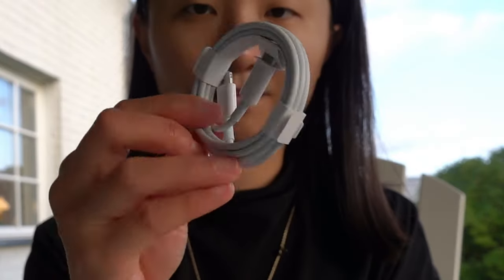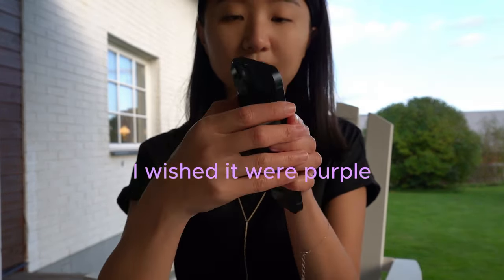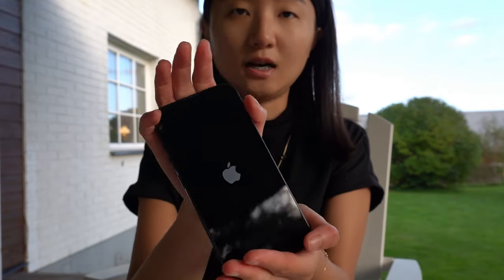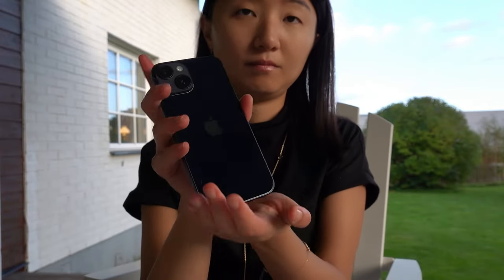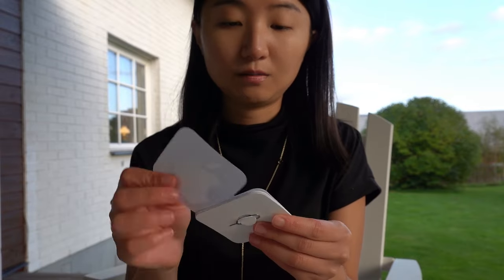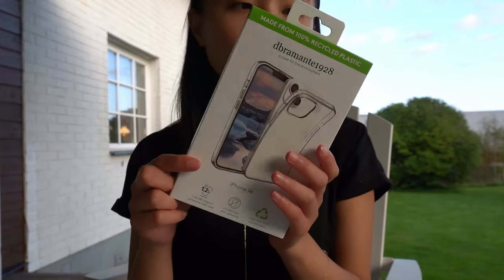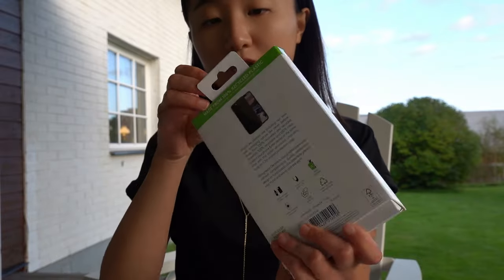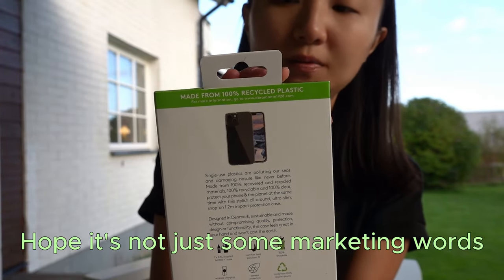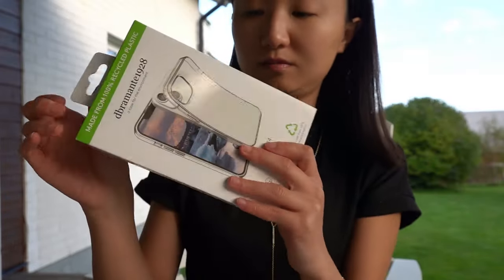It comes with the charger and also — yeah, it's a black one, that's nice. It's on now. Very hard to open, or maybe I'm just very silly. It comes with some Apple stickers. And a pink tool to put the SIM card in. This is the phone case that comes with the box — it's designed in Denmark, it says. Made from 100% recycled plastic. I don't really know the brand, but I think it's a good case, I hope.